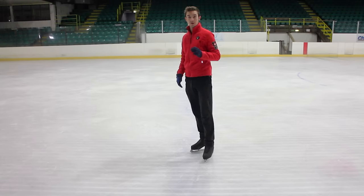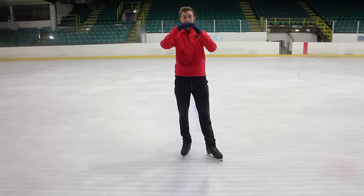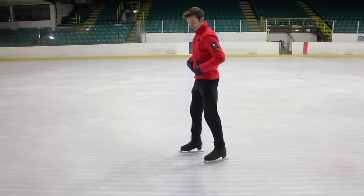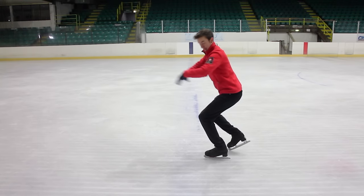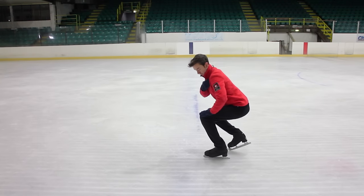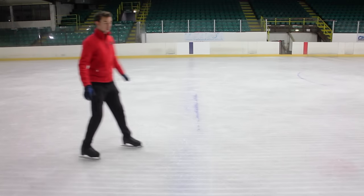Now the position we want in the sit spin is we don't want to be upright with our back and we don't want to be leaning right the way forward either. So as you go down, you want to make sure you're pressing down in your knee and we are going to end up with our shoulders and nose over your knee toes.